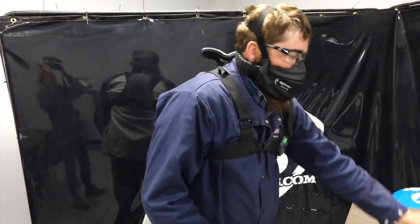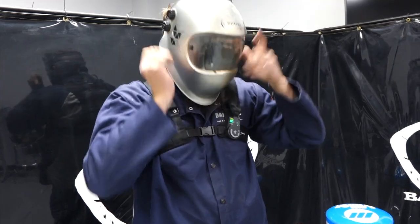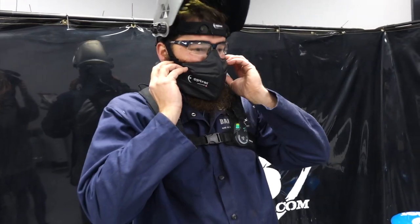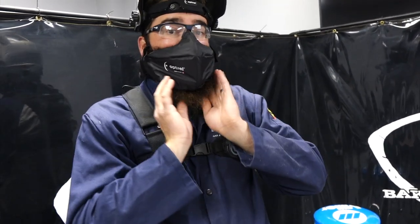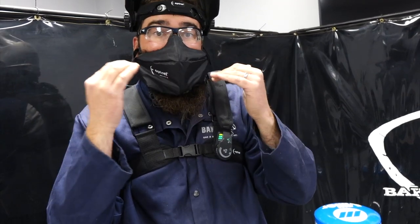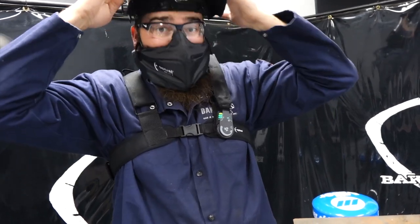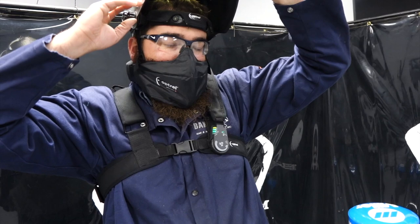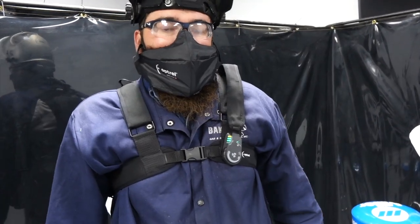I've got my Optrell 2.0 here that I use all the time — let's see how the Swissair fits underneath it. Yeah, that's perfect, fits right underneath, doesn't hit at all. People ask about full coverage — all I feel is air coming out around the mask; I don't feel like any particulates could get in. Even inside the welding helmet it fits nicely, not bumping heavily. I'm not sure about fit under panoramic shields since I don't have one, but under a standard hood it's really nice.